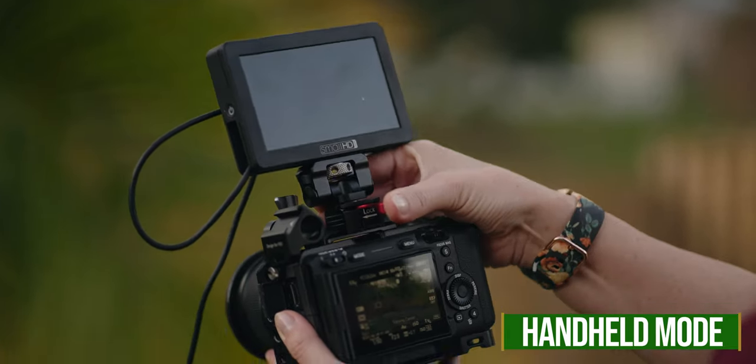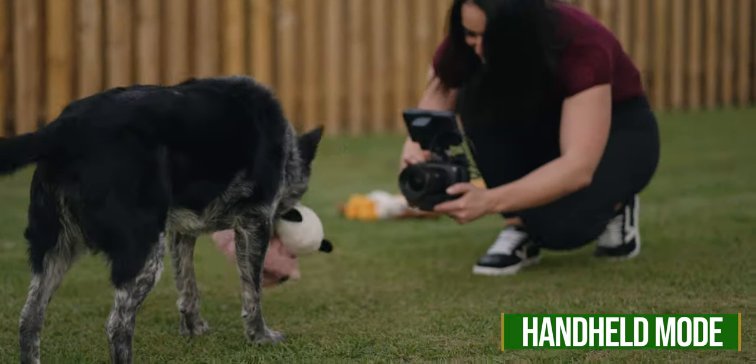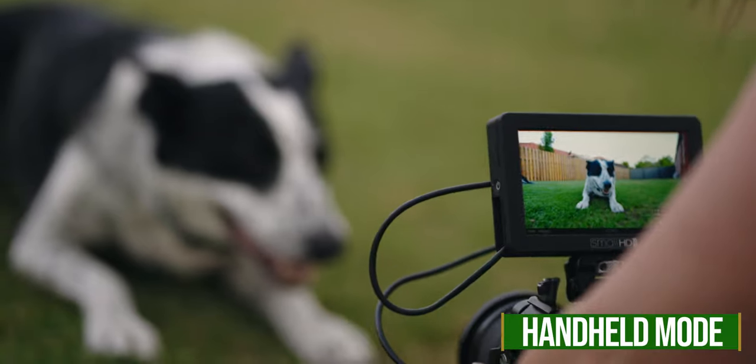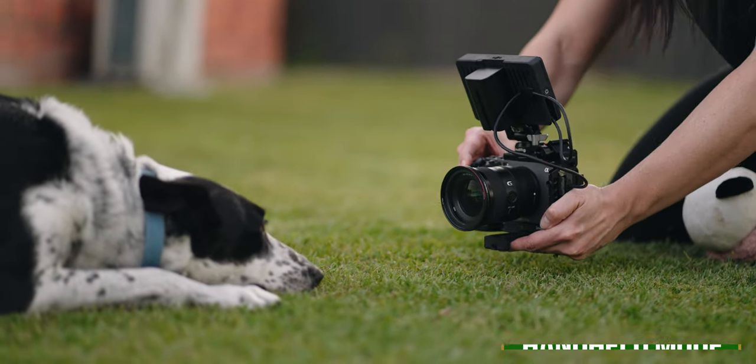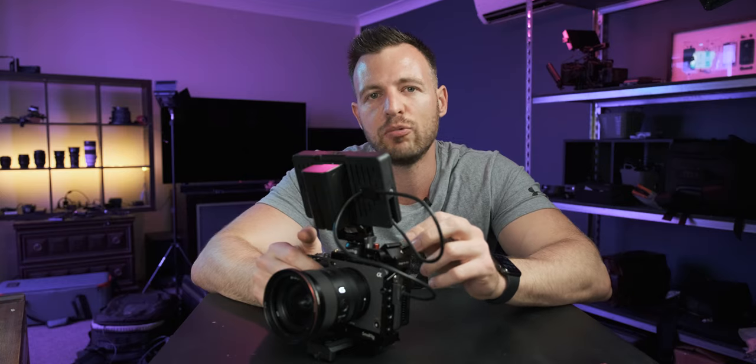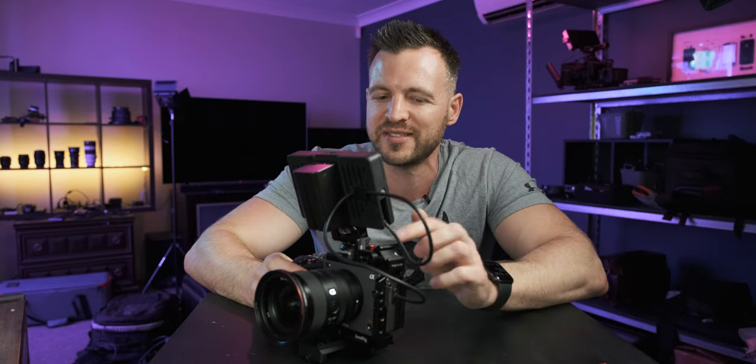The second configuration is run-and-gun mode. This is a much smaller, lighter setup than my fully rigged A-cam, and more portable and discreet than a gimbal. I'd use this when my B-cam operator wants to shoot handheld, or for behind-the-scenes where a friend who's not familiar with cameras is helping out. It's also useful when shooting somewhere discreet or when I'm just travelling light.